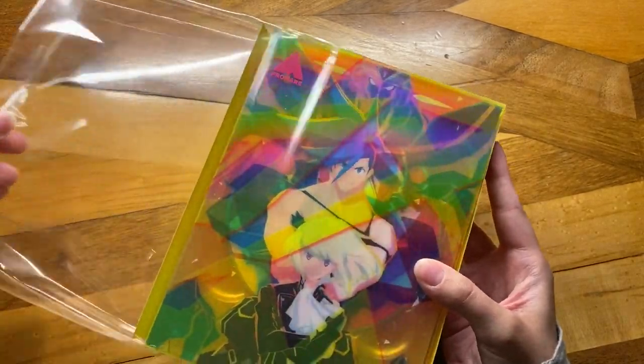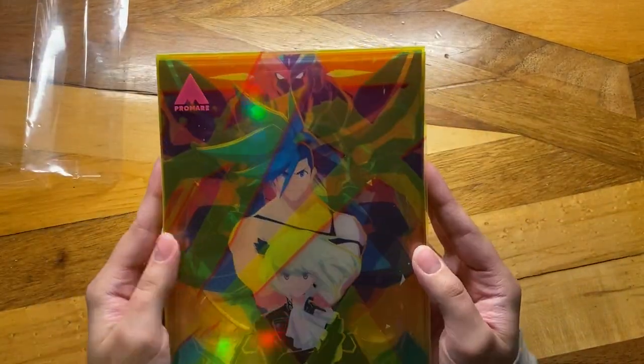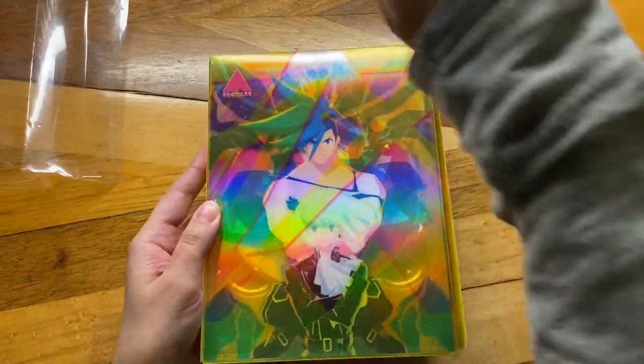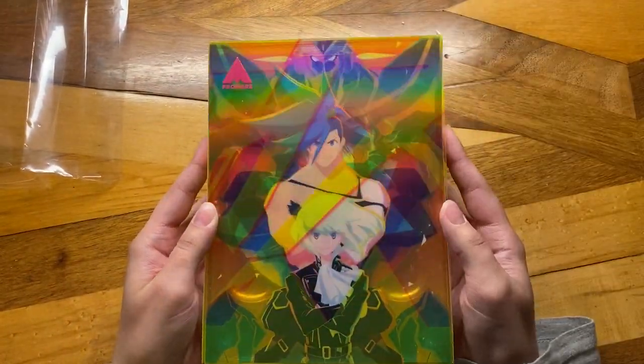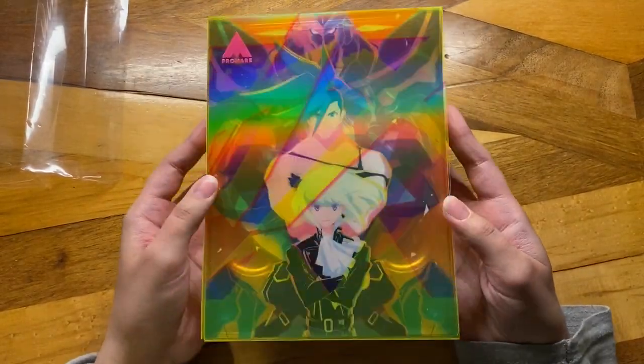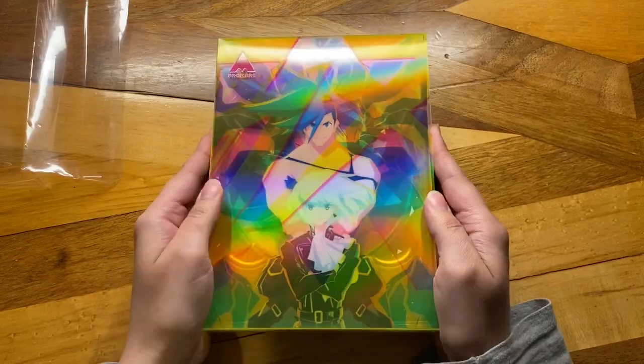I kind of got this late as well. There's this really, really pretty... I apologize for the light reflection, but there's this very, very pretty... what do you call that? Like, a holographic effect?